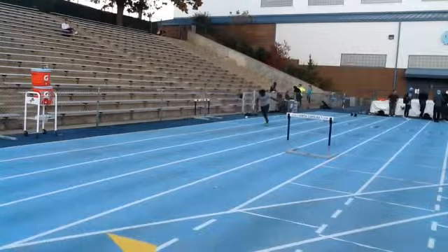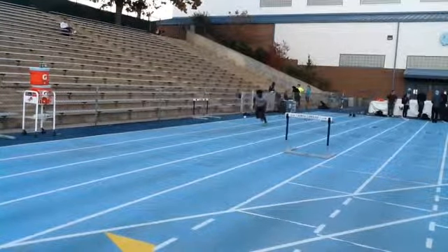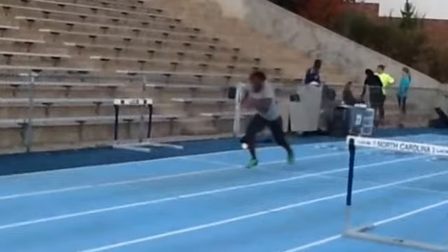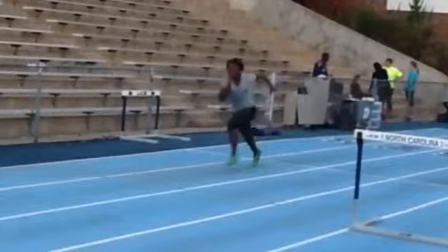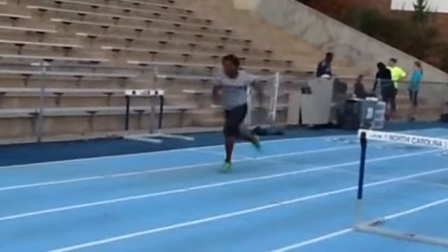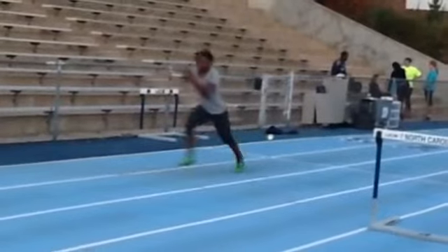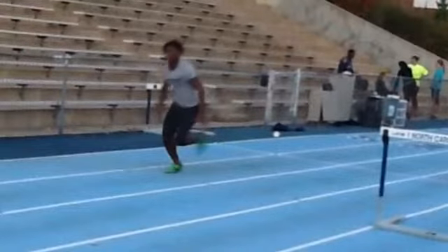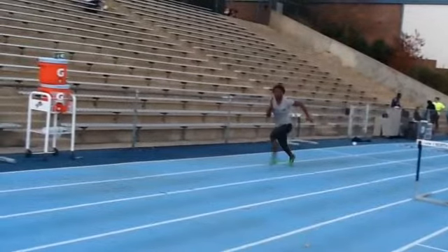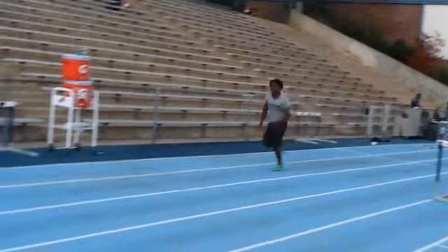Kiki, here's a two-hurdle with an eight-step approach from a standing start. Driving out on the early steps — make sure that you're pushing strong. Attacking early. Don't back off and create more space for yourself. You want it to feel crowded towards the end to help lower the trajectory and create better rotation.